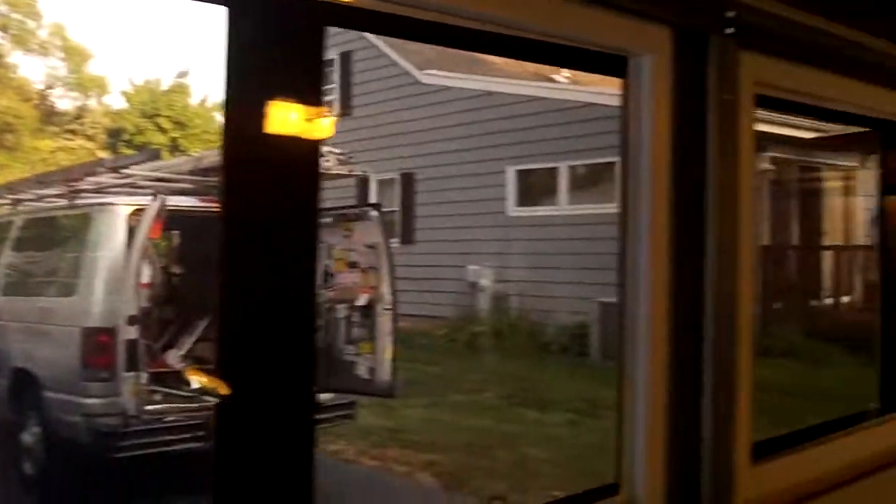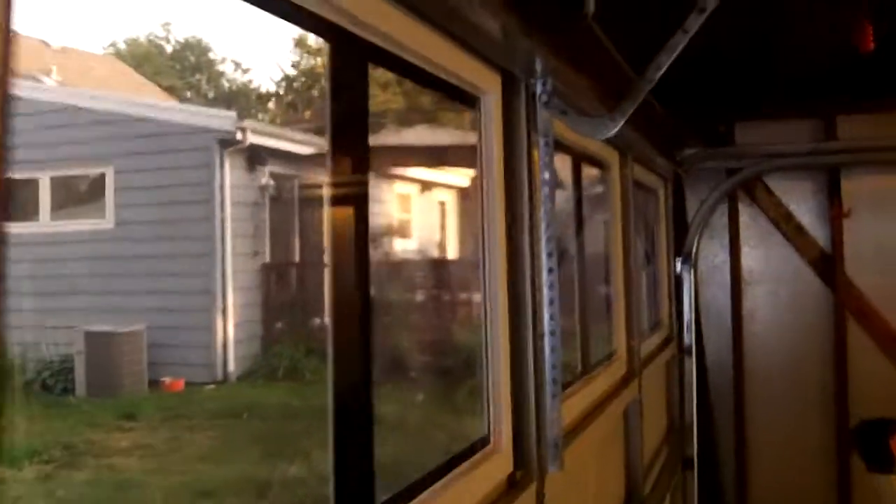The homeowner did the tint after the installation — did a great job. We already went through the tinted windows on a couple of the other videos. With this particular door, the large panels and the tight headroom in here, we had to go low head.